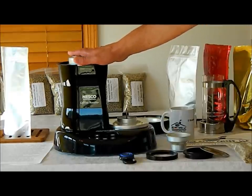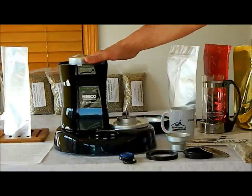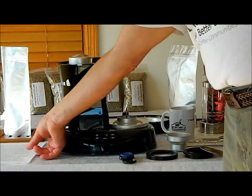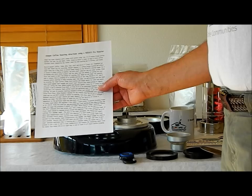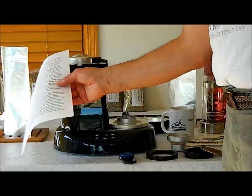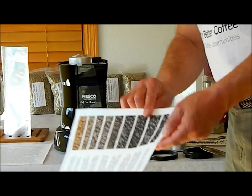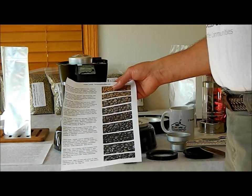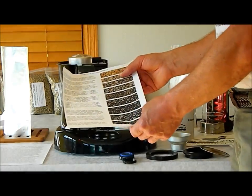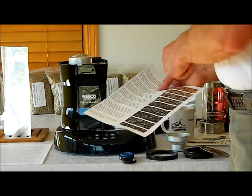We're going to kind of skip through the how-to-roast, first crack, second crack, and a lot of that, because this machine is so easy and so nice. You can also read our directions — our one-page Simple Coffee Roasting directions using the Nesco Pro Roaster, available on our free downloads. I also recommend that you print off the HomeRoastCoffee.com Roast Level Sheet, which shows and describes each roast level — it comes in real handy when we're roasting.